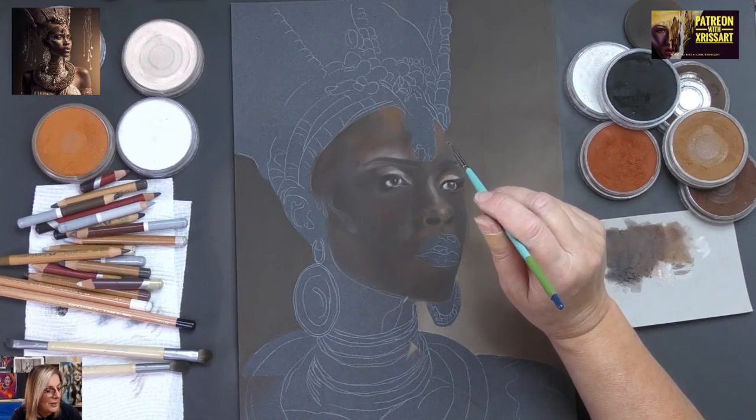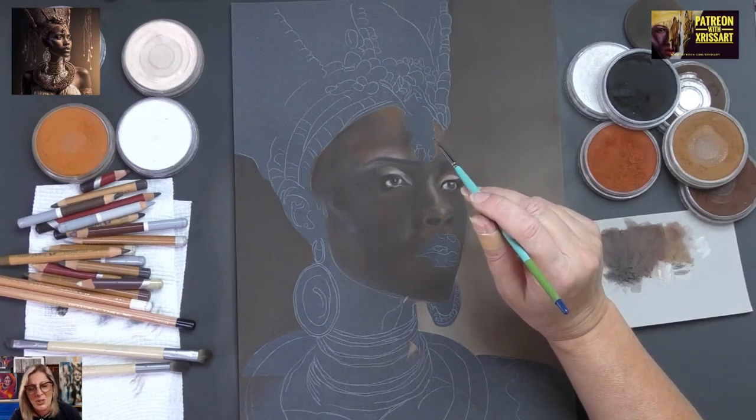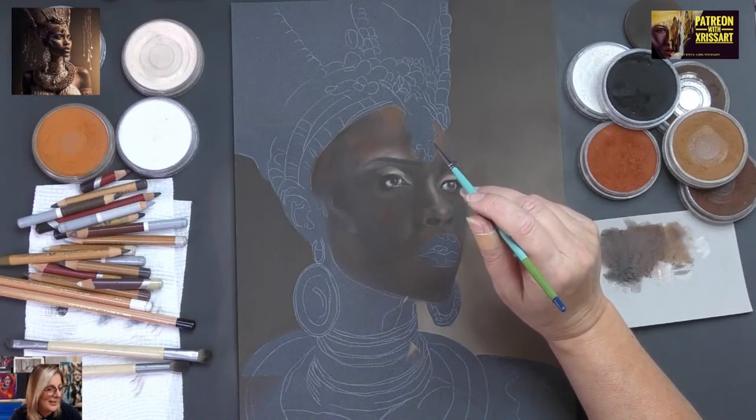Nuria says she loves the time she spends here — thank you, Nuria. Shandri says the same — that's so nice. Angie says 100% for me too, Chrissy — wow, that's so nice.